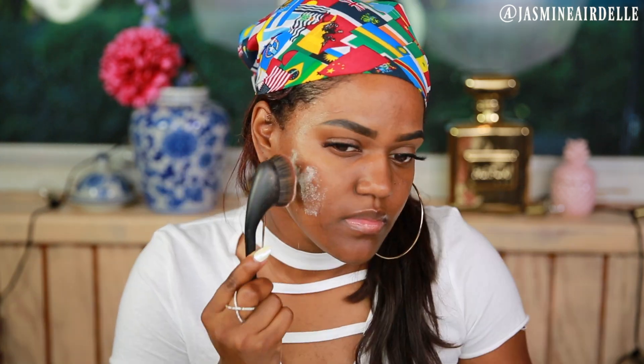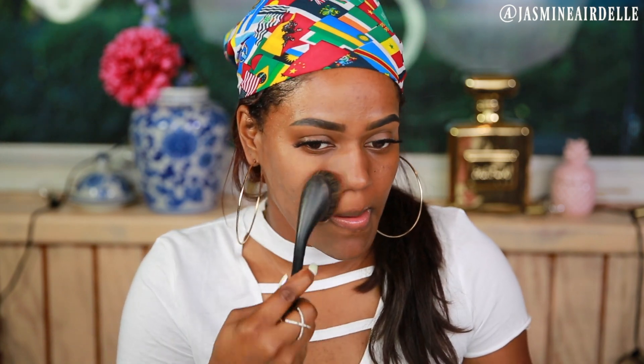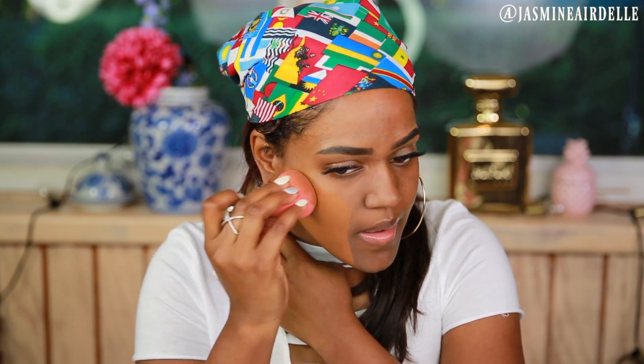I'm going to get started with the Tarte Poreless Primer and prime my face. For the first method, I'm going to be taking the powder from the Laura Mercier powder. I'm going to be pressing it and rubbing it into my face using an Artis brush — you can use a powder puff for this method as well. Now I'm going to look at my face and see a little bit of dry patches, but let's see what the foundation does for that. I'm going to take the Estée Lauder Double Wear foundation and apply it all over my face using a damp beauty blender.